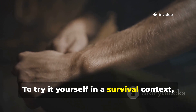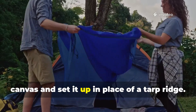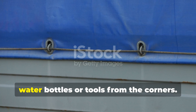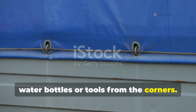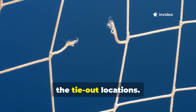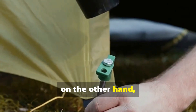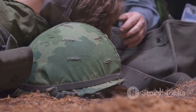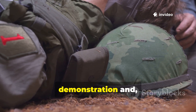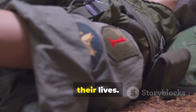To try it yourself in a survival context, you can cut a test piece of treated canvas and set it up in place of a tarp ridge. Then apply gradual pressure by hanging water bottles or tools from the corners. A modern tarp will deform and tear along the tie-out locations. The World War II-style cloth, on the other hand, tightens with each pull. That alone is an impressive demonstration, and shows why soldiers trusted the sheet with their lives.